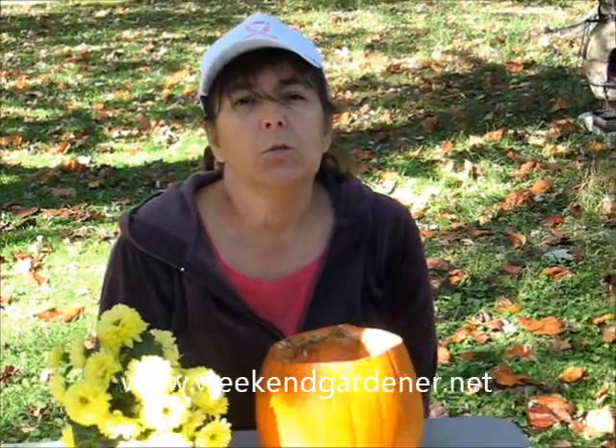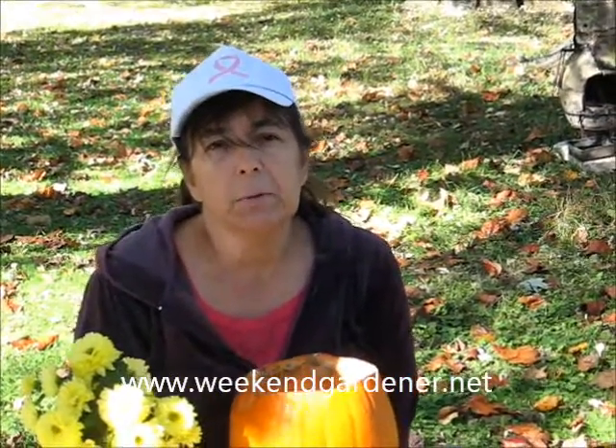Hello, this is Mindy from The Weekend Gardener, and today I have a gardening tip. If you're looking for a really unique way of displaying your mums, consider making a container out of a pumpkin.